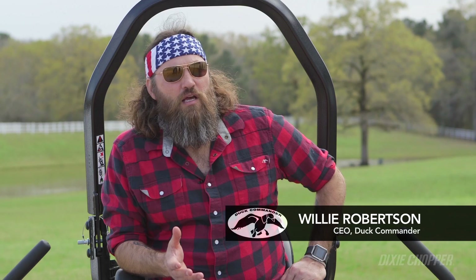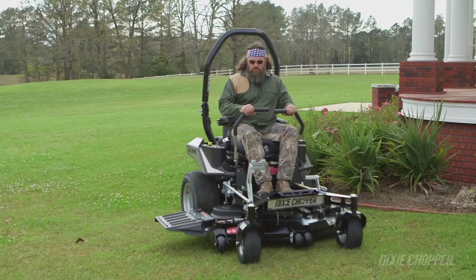This new Blackhawk mower is one of the smoothest riding mowers I've ever been on. It's just effortless, especially going around corners, going around shrubs. I've been driving these things for years, and this may be the smoothest one I've ever driven.